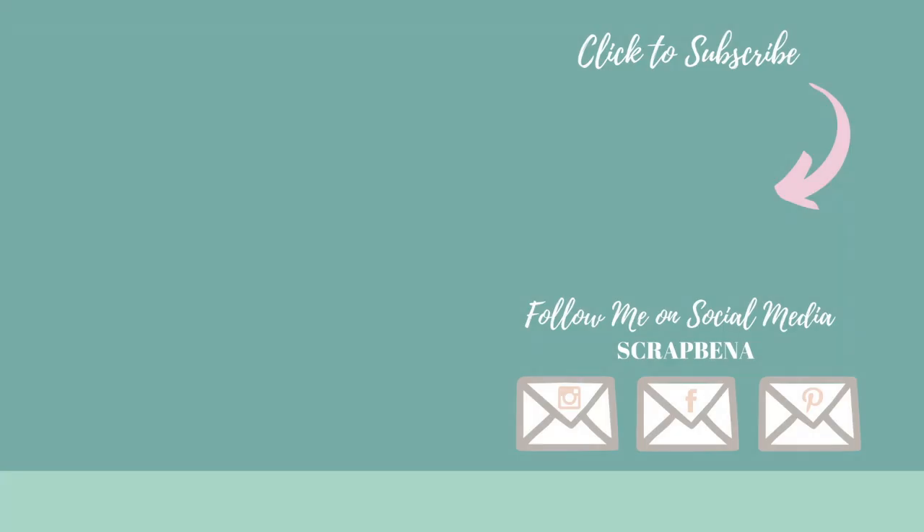That finishes the card for today! I hope you enjoyed it. There's lots of inspiration from the design team using the All Ears stamp, so go check them out. I'll see you soon with another project — have a great day, everybody, bye!